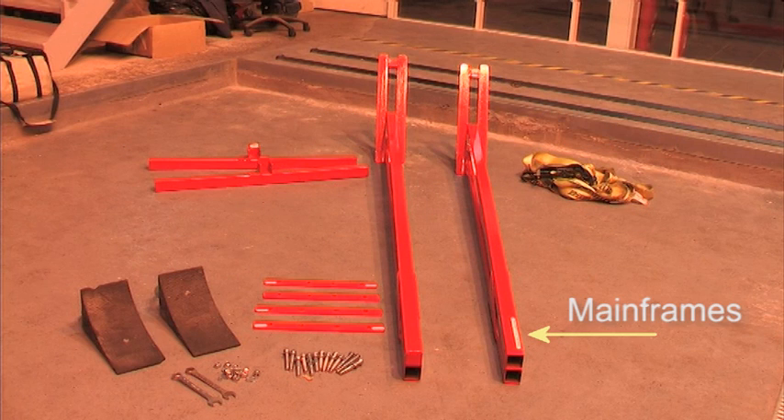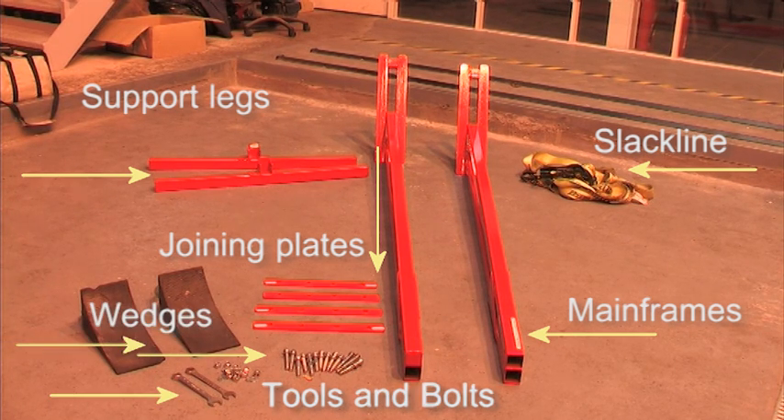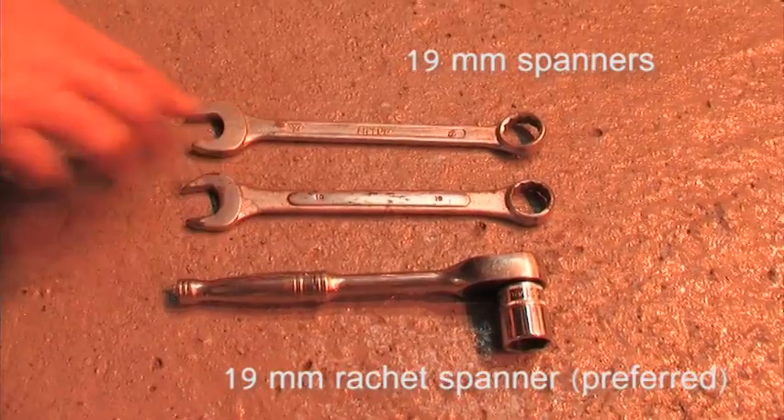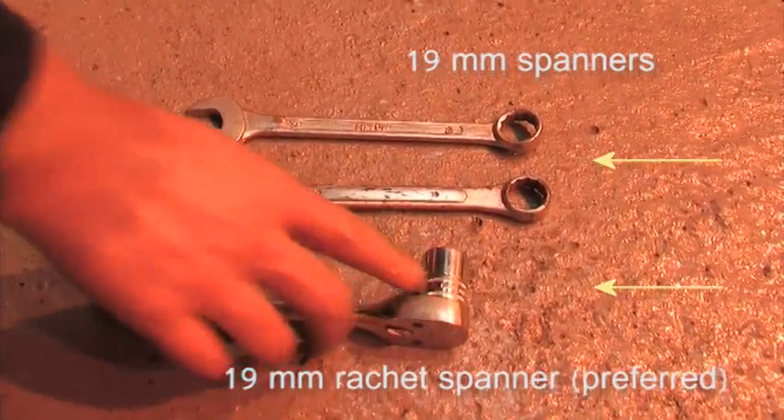Two main frames, four join-in plates and two support legs. 12mm bolts, nuts and washers, with two spanners and some wedges just to help even it up if the ground is not level. Two 19mm combination spanners and a ratchet with a 19mm socket on it.